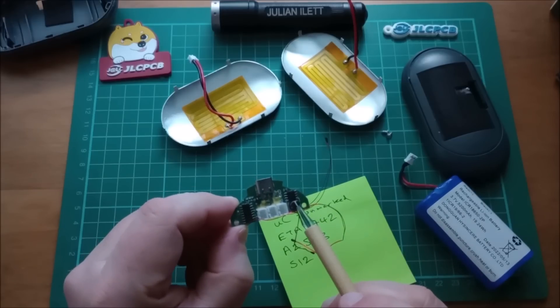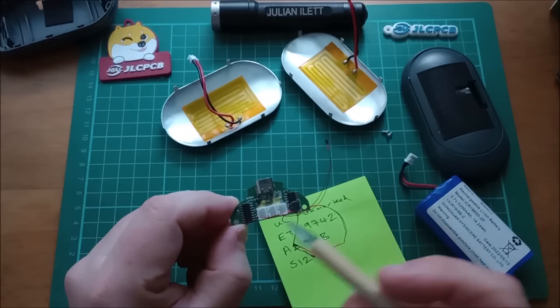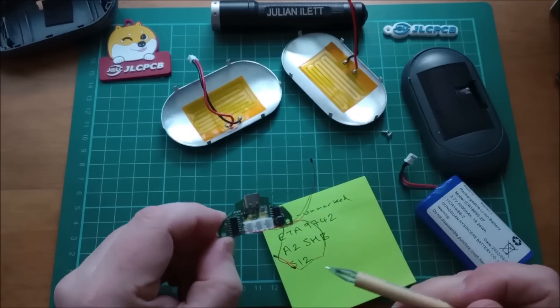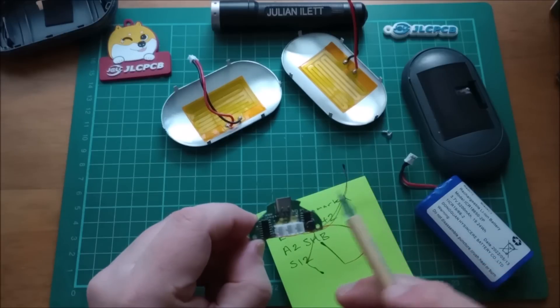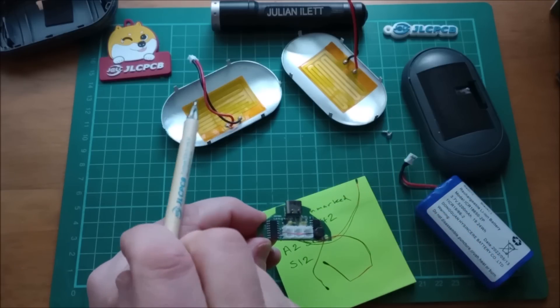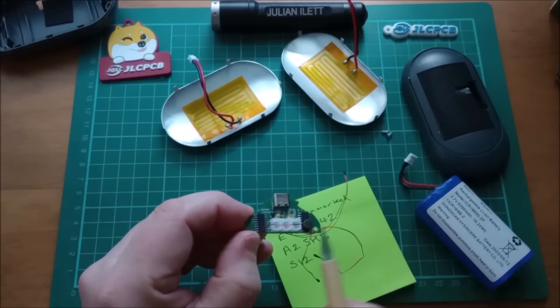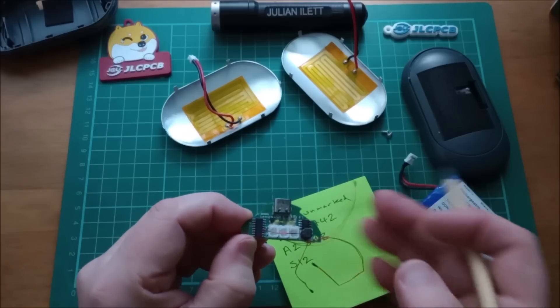So if this little chip does all of the USB-C bi-directional power, battery charging and all that stuff, what's the microcontroller for? Well, of course you've got to measure the temperature with these three thermistors, so there'll be three analogue-to-digital inputs in use there. Also you've got to pulse-width modulate the power going to these heating elements to provide the three different temperature levels. So that's what the microcontroller is doing — all of the heat-related stuff.